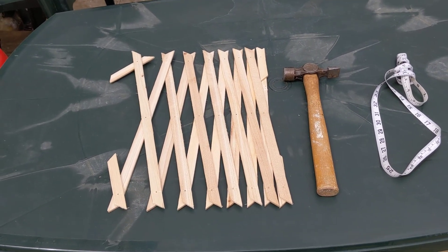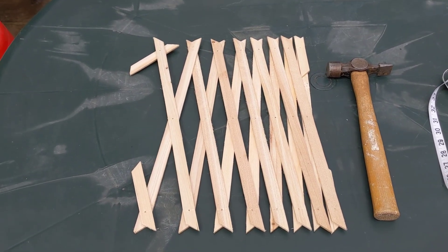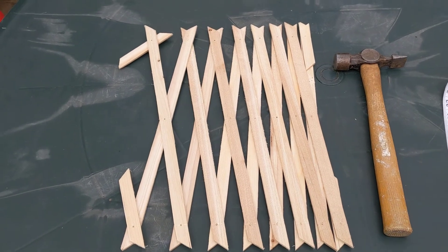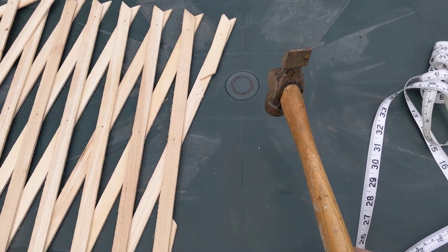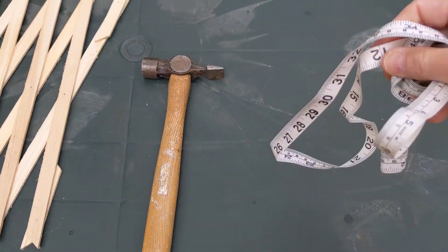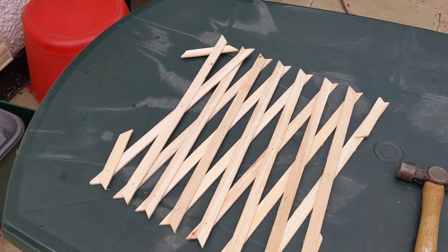Welcome everyone on this blustery day to tool time. Today it's level one garden maintenance and we're going to be using this thing here and this thing here — and it's raining. The tape measure. Okay, I'm gonna have to giddy this one up because I'm getting wet.